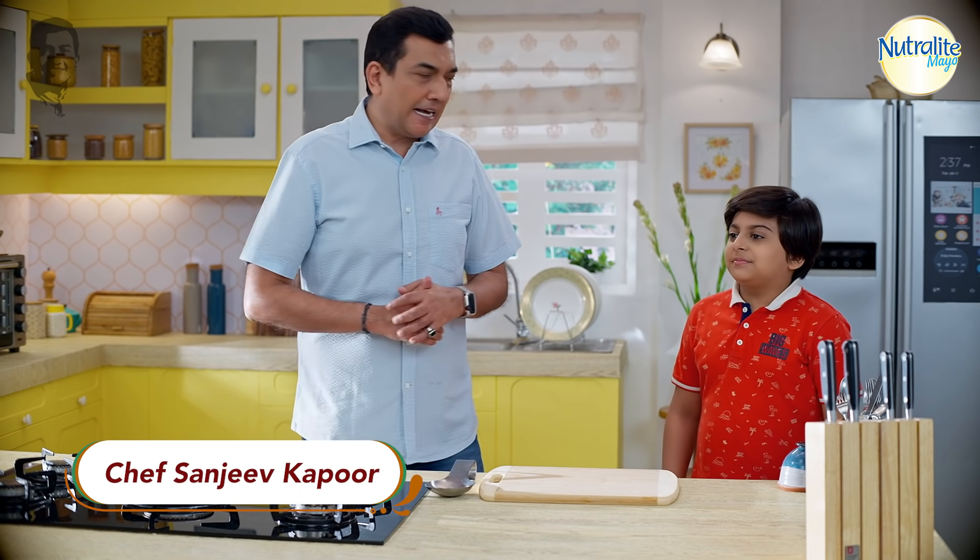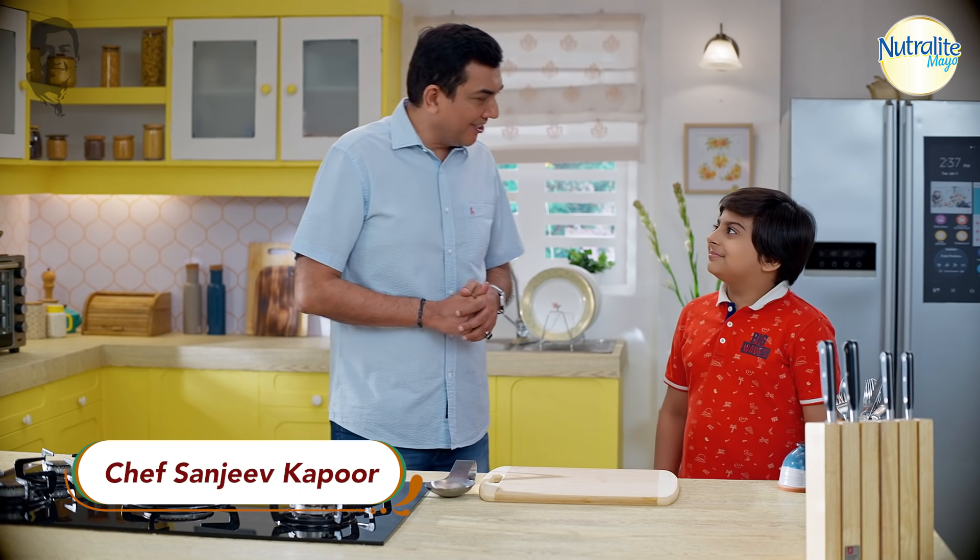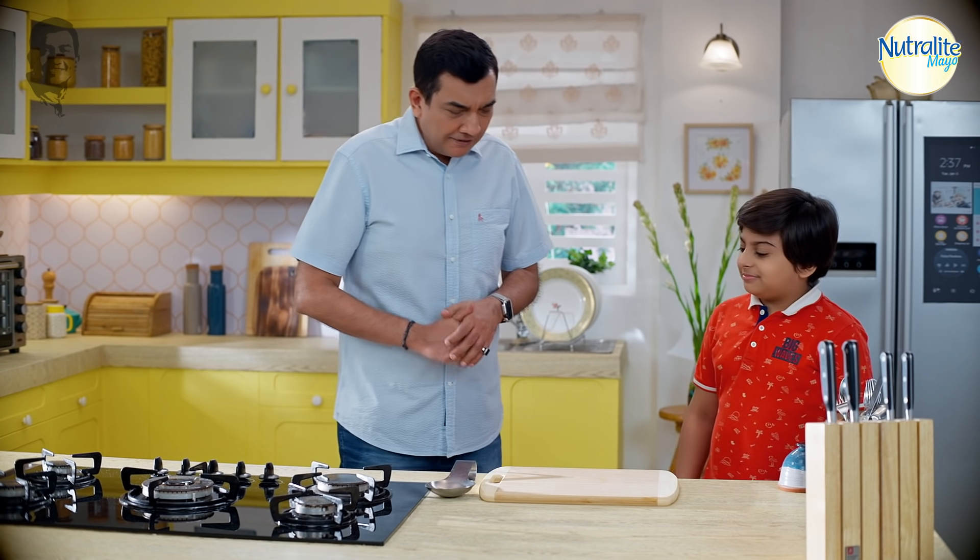Hello and welcome. I'm Chef Sanjeev Kapoor and I have Harshith with me. Hi Harshith. I'm good, how are you? I'm very good, thank you very much.